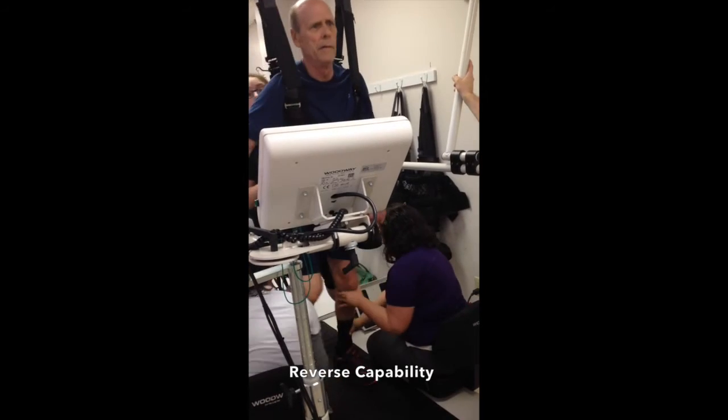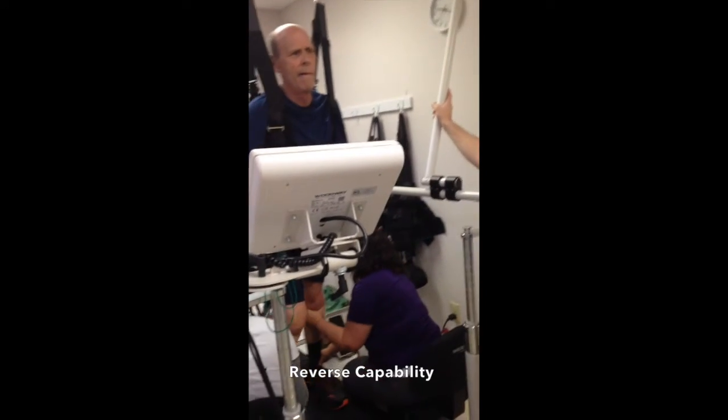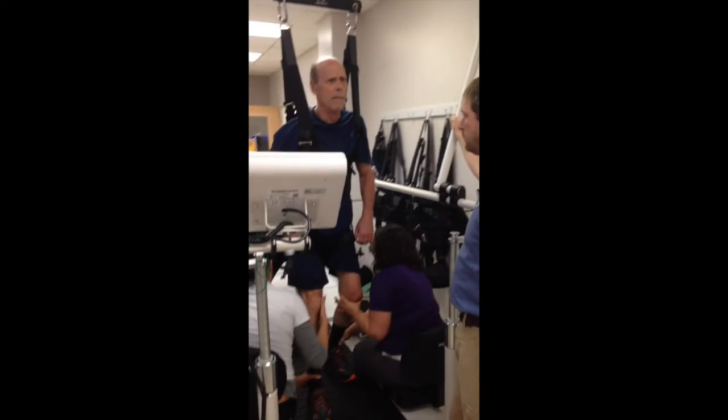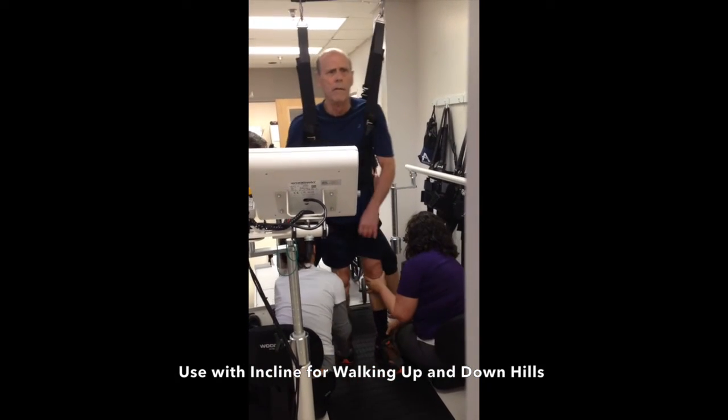Because the belt can reverse, the patient can practice stepping backward. In conjunction with inclining the treadmill, this allows them to walk uphill and downhill.